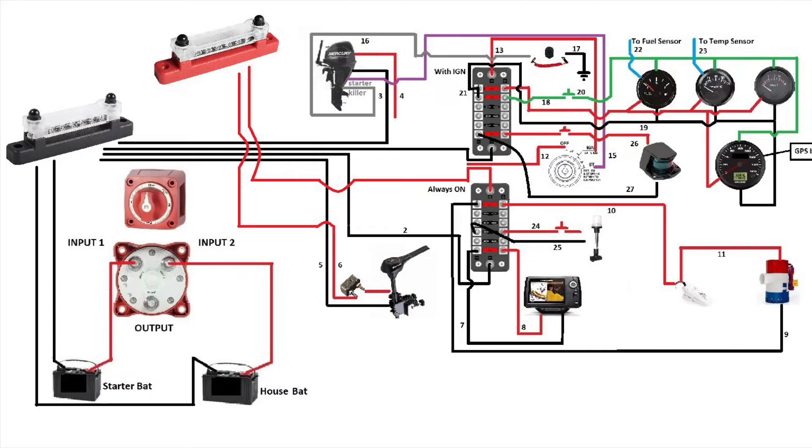Let's continue with the always-on fuse box — the positive goes to the positive bus bar — followed by the key section. The off section goes to the positive of the bus bar because that's what feeds the ignition fuse box. Now we'll connect the positive of the outboard to the positive bus bar.